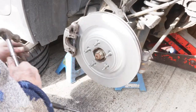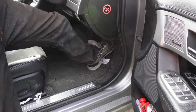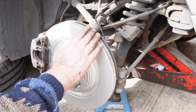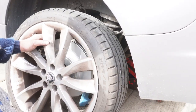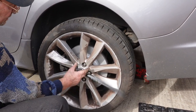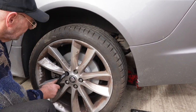Now just pump the brakes gradually so you take up the slack on the caliper. Pop your spring back on and then you can put your wheel back on — and that's the job done on this side. Now you can put the wheel back on.